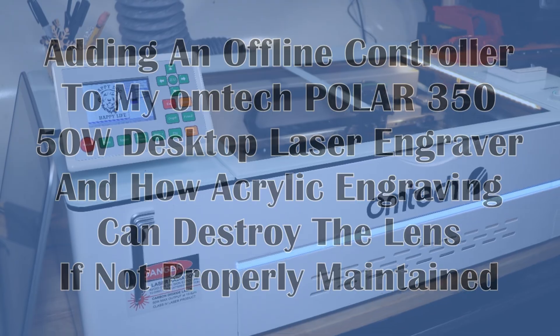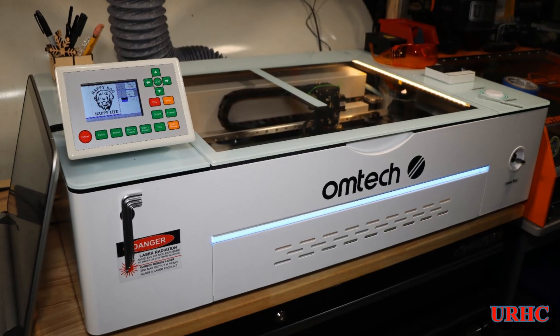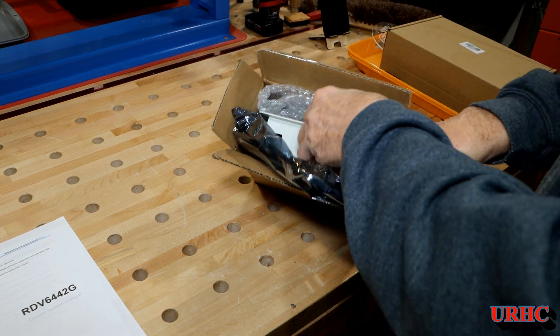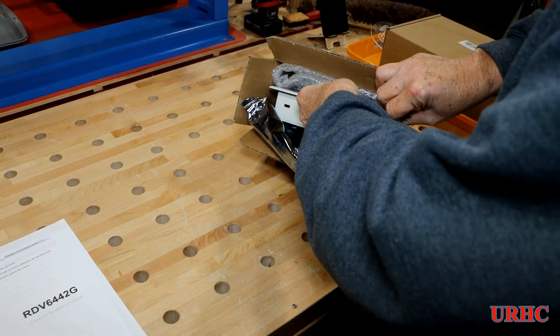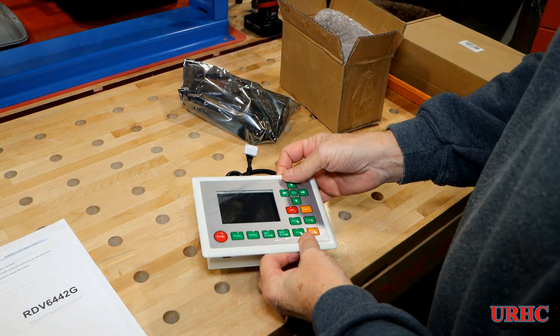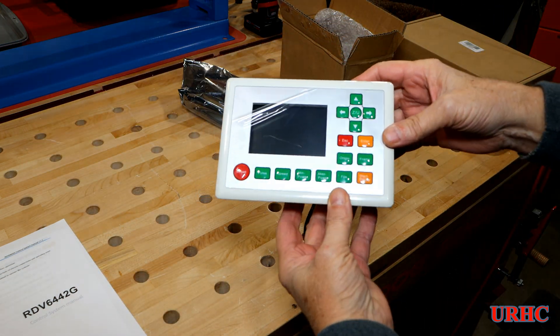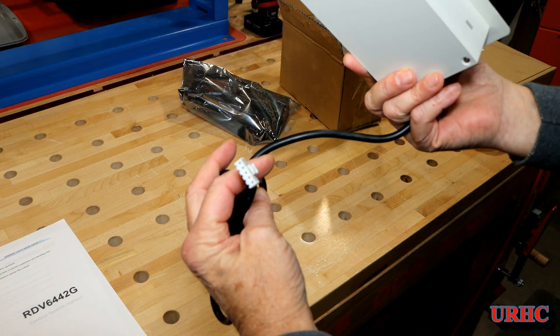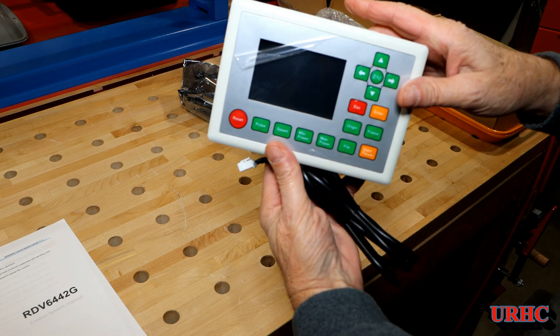This video is about adding an offline controller and how easy it is to destroy a lens if you're not careful and don't follow the maintenance. I saw a video a couple weeks back on another channel — Edmund Workshop, I think it was — and he put one of these controllers on his Polar, so I decided I was going to try one.